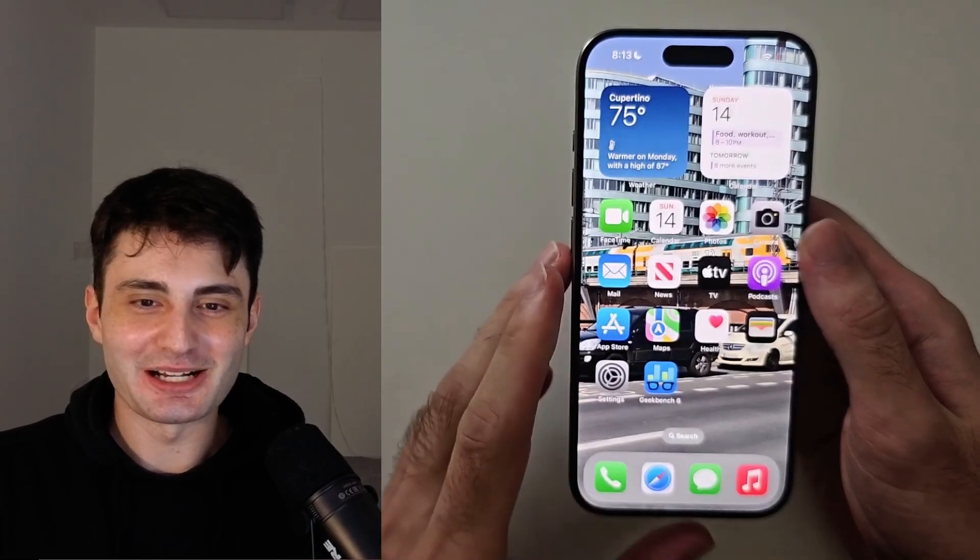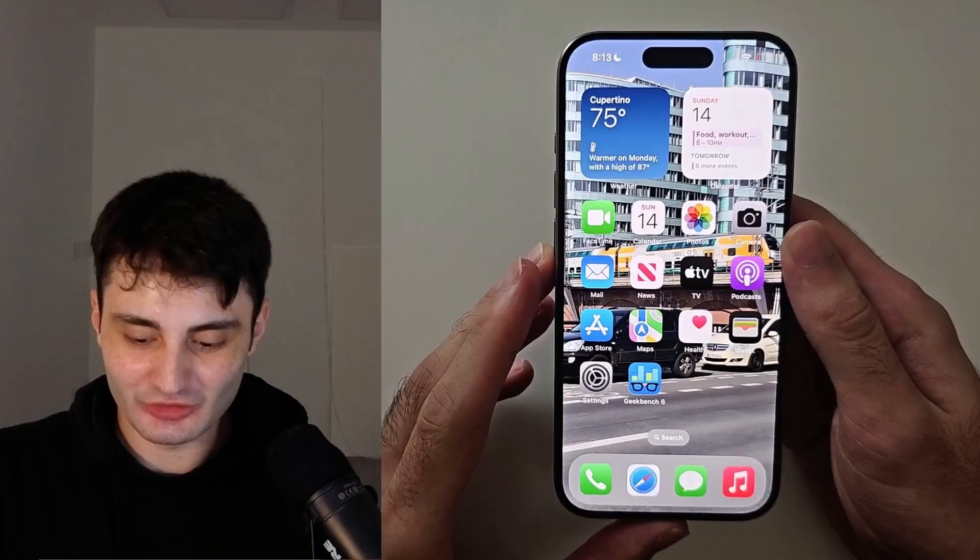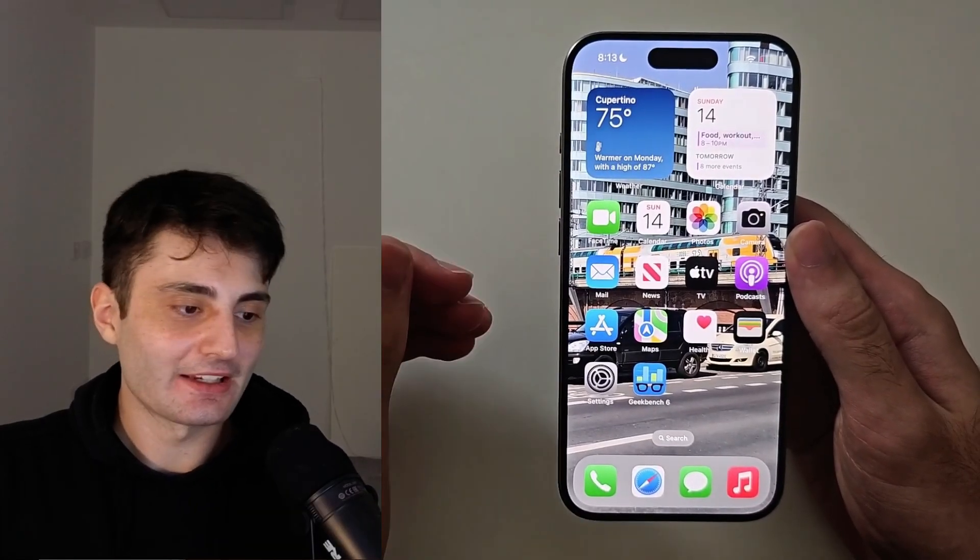Welcome everyone! You want to update to the brand new iOS 26? The first thing we should do is back up the device.